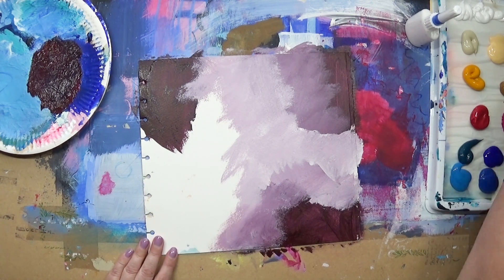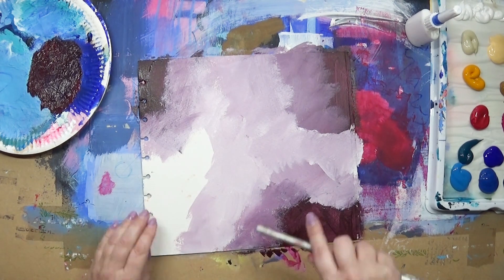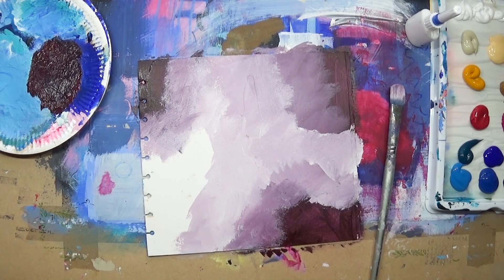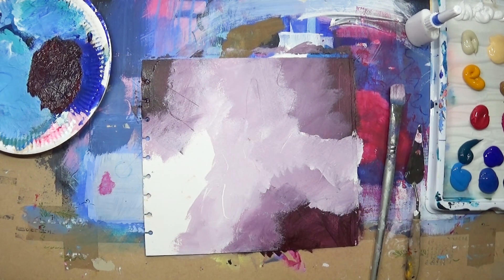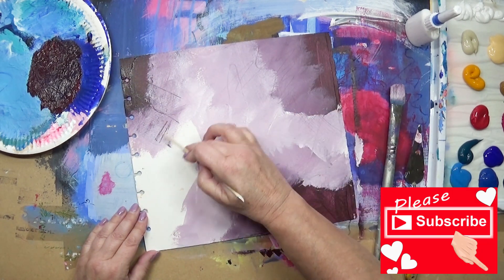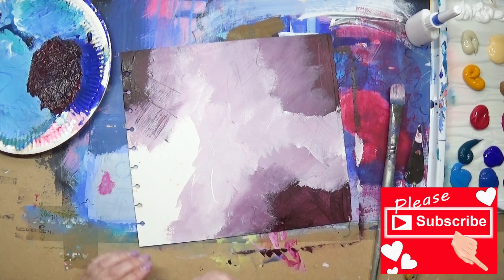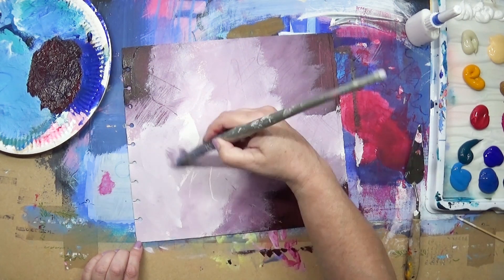A little bit more white again. I'm making some scratchy marks with the side of a palette knife and my little stick — that makes some lovely marks! I like those. I'm just covering this area here.